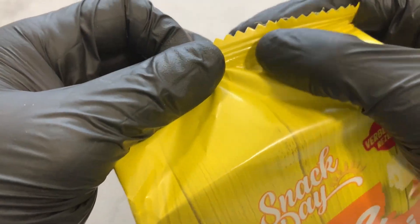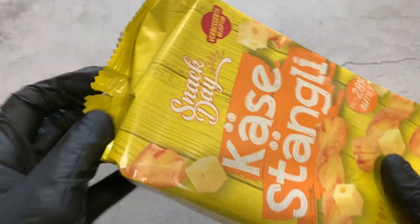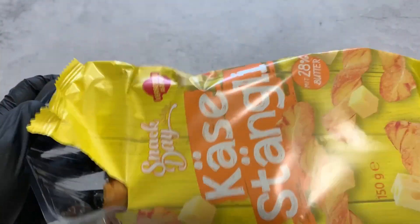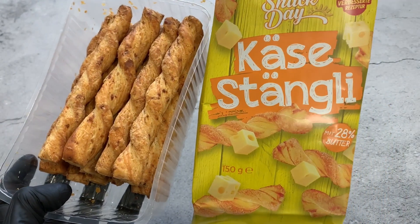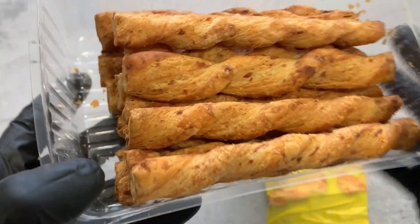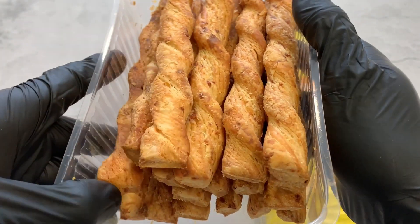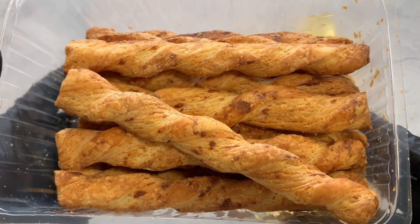Let's open it. Only five sticks? Actually, we have a lot more sticks here — way more than five. Let me count: one, two, three, four, five, six, seven, eight, nine, ten, eleven, twelve, thirteen, fourteen, fifteen, sixteen, seventeen, eighteen, nineteen... yeah, around about 20 sticks I would say.